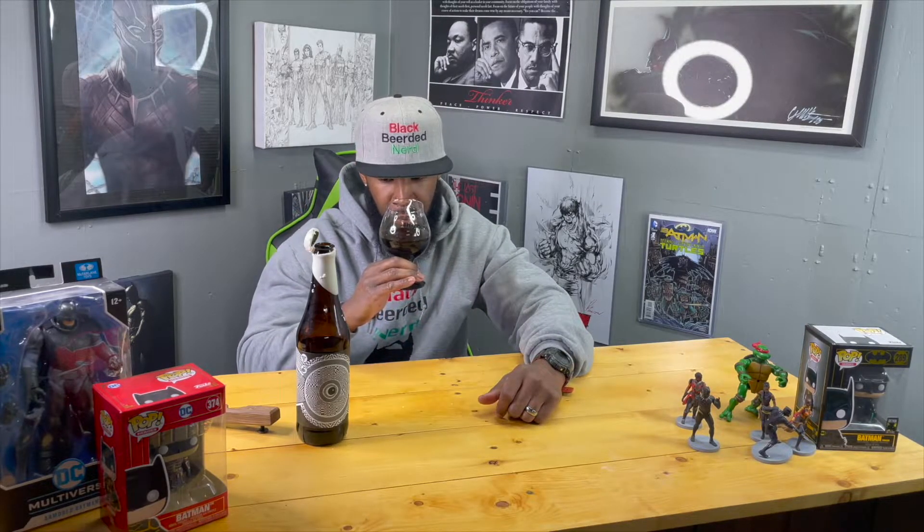Let me see what aromas and nose I get out of here. Barrel, pecan, vanilla — some sweet, sweet smell. That maple is in there and that cinnamon is definitely in there. I'm hoping the cinnamon is not too strong because I'm not really a cinnamon guy. Sometimes it'll overpower everything, so let's hope that's not what's happening here.